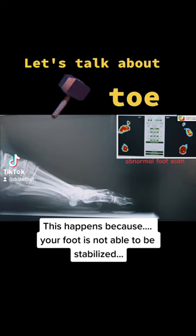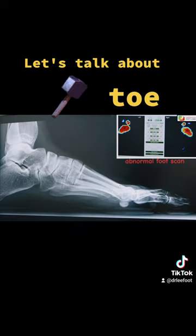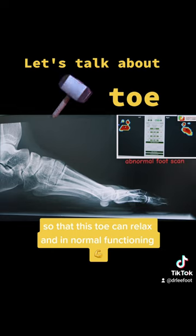This happens because your foot is not able to be stabilized, due to the fact that there are changes right here. So we want to make sure that there are no problems in this area so that this toe can relax and function normally.